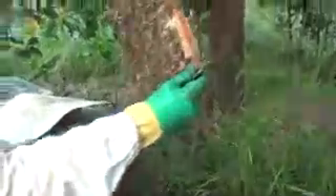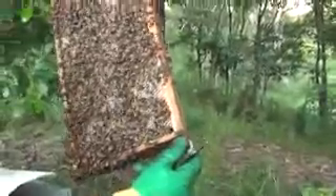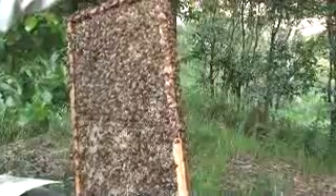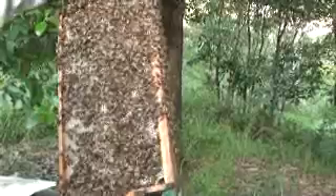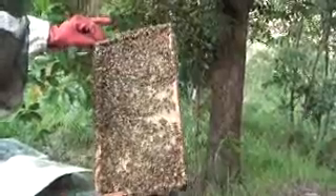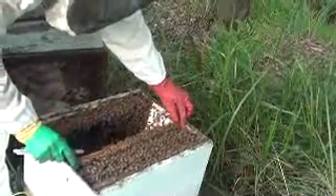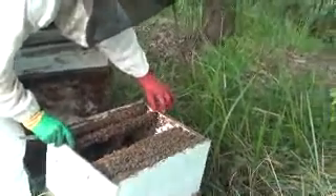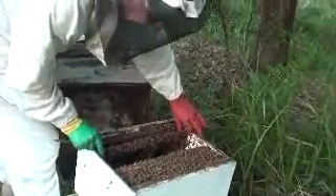I haven't been looking for the queen. If she's going to be anywhere, she might be on this frame — she'll be there. I'm just looking for some newly laid eggs, but it's only been two days. She'll start laying when she's ready.